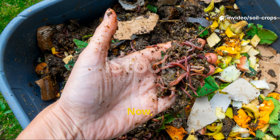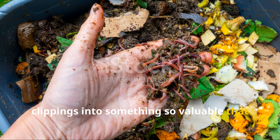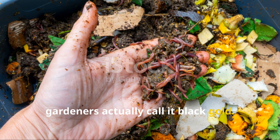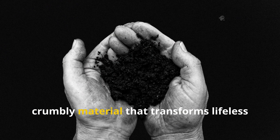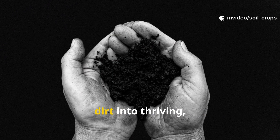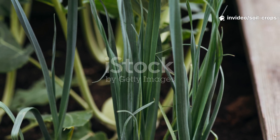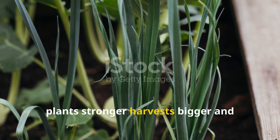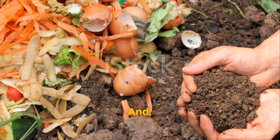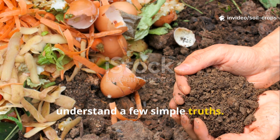Sound familiar? Now just imagine turning that same pile of clippings into something so valuable that gardeners actually call it black gold. I'm talking about humus — the rich, dark, crumbly material that transforms lifeless dirt into thriving, fertile soil. It's the secret ingredient that makes plants stronger, harvests bigger, and gardens healthier. And the good news? You can make it right at home, if you understand a few simple truths.